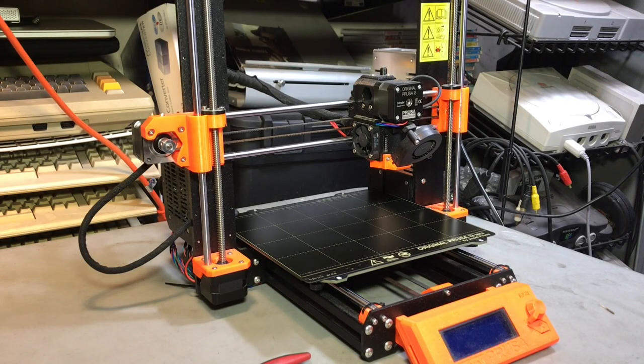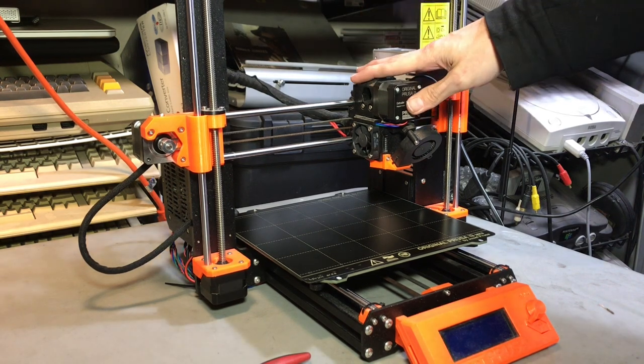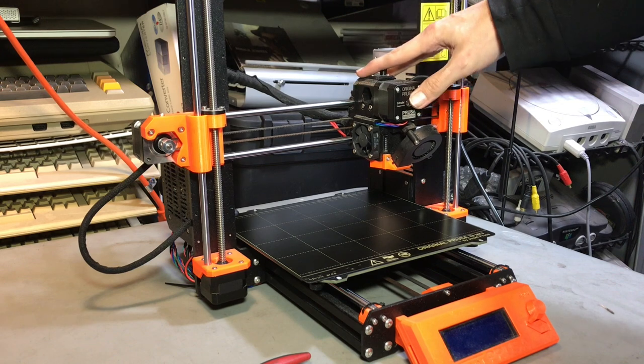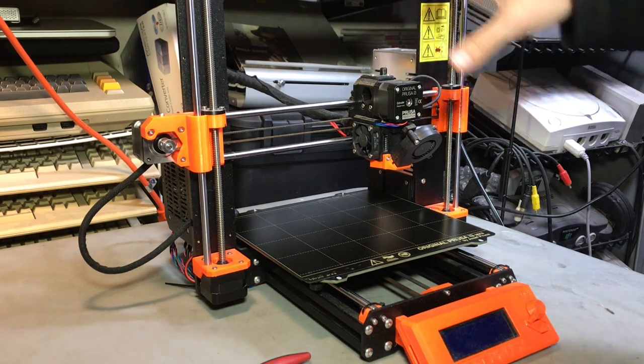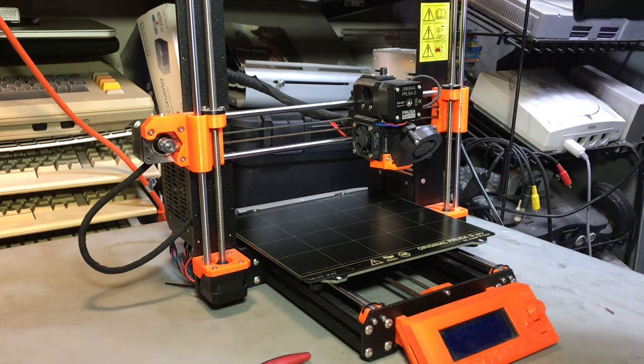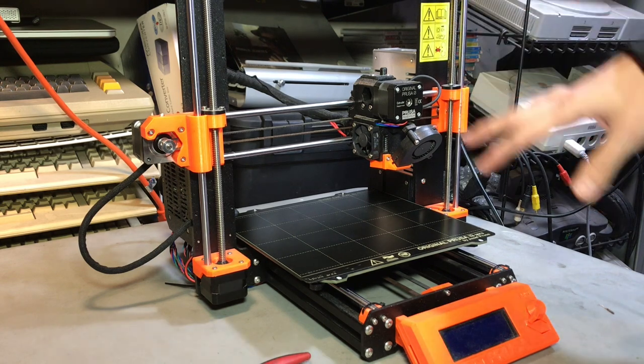Hey there, it's Lee with LA 3D Printer Repair. We've got an MK3 here that is going to get some assembly fixes and an MK3S upgrade, but the purpose of this video is to show you how to remove the extruder in case you need to send it to us for an overhaul. If you get a clog or get out of bounds and aren't comfortable with what you're doing, it's probably best to send it off to us and we'll give it a full overhaul so you can bolt it right back on.